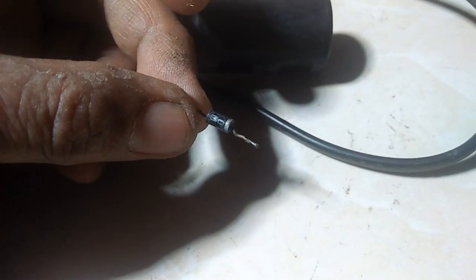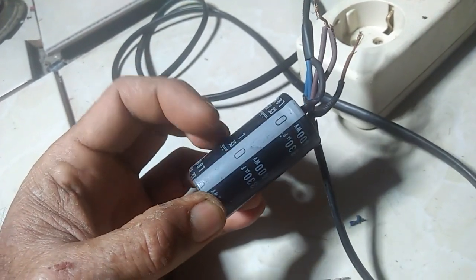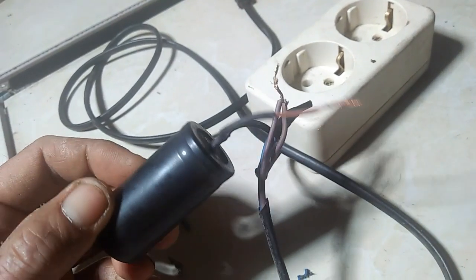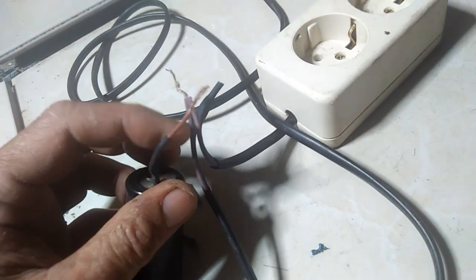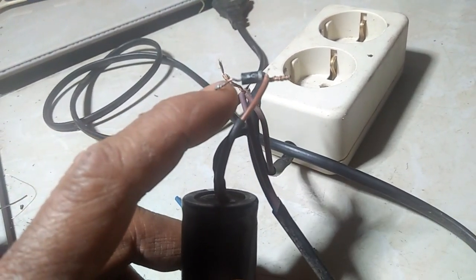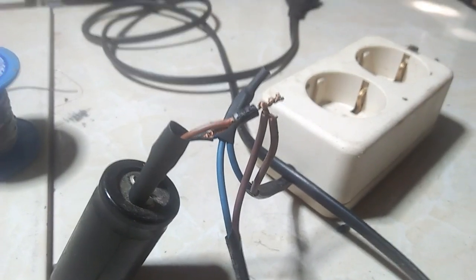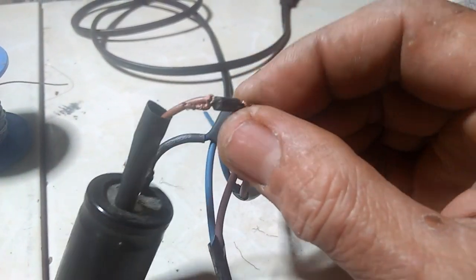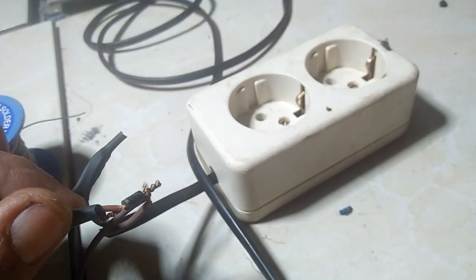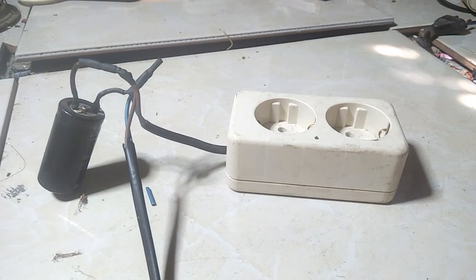Pakai dioda satu ya. Jadi saya pun pakai cara ini untuk memanaskan solder di rumah, tidak panas dia kalau tidak memakai ini. Makanya saya pakai kapasitor satu sama dioda. Jadi ini bisa menaikkan tegangan, cuma tidak begitu besar. Beda kalau pakai trafo 5 ampere ataupun 10 ampere, bisa naik menjadi 220, 240 volt. Tapi kalau pakai kapasitor ini cuma sedikit naiknya. Cuma untuk solder dan alat-alat elektronik yang sederhana bisa.